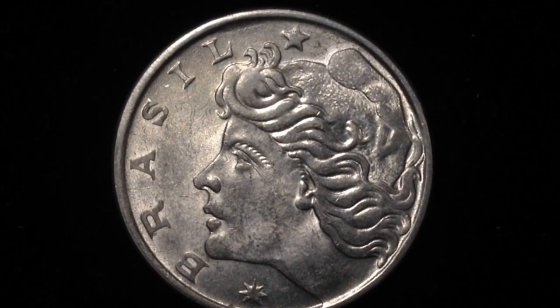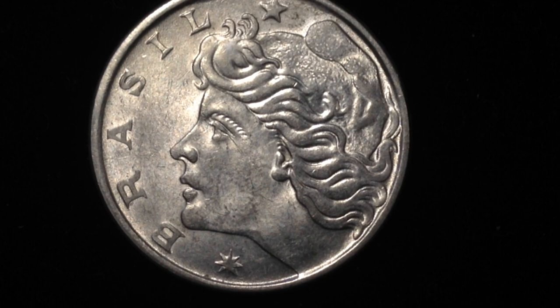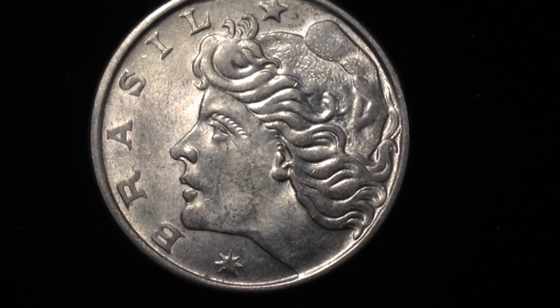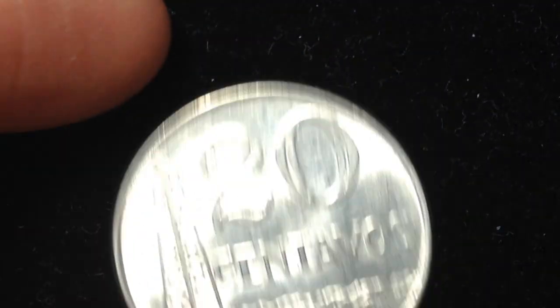When we flip it over, we see the effigy of the republic. I'm not sure of the significance of this particular design, but it looks similar to Lady Liberty that we have here in the United States — a symbol of the Republic of Brazil.